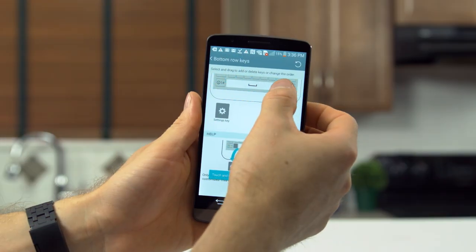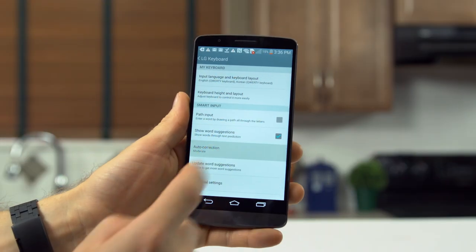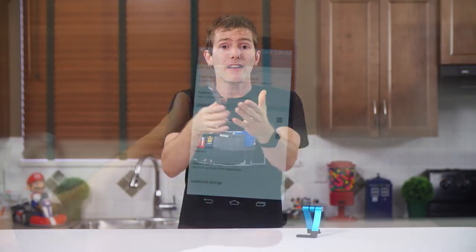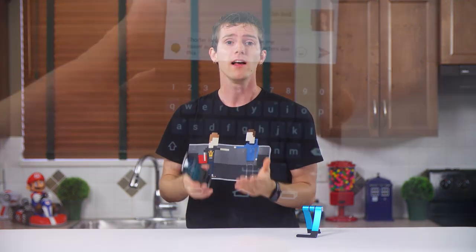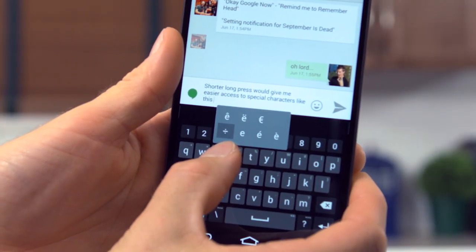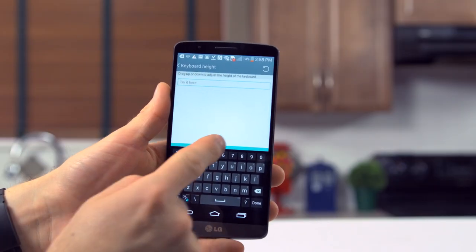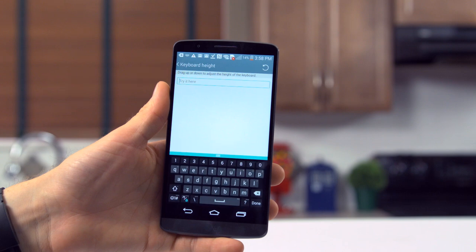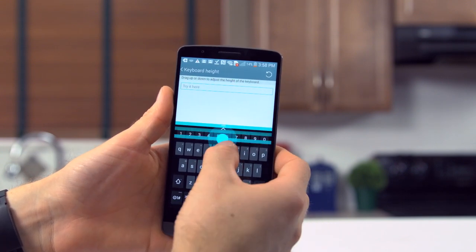The included keyboard is also surprisingly solid. You can tweak a couple of buttons and alter the autocorrect aggressiveness, and backspacing once undoes autocorrect — SwiftKey, are you listening? But there are still a few issues keeping me away, like lack of a customizable long press duration. Being able to adjust the size is great though, especially with the very small chin on the G3. It made more of a difference than I expected to get it tuned just right.